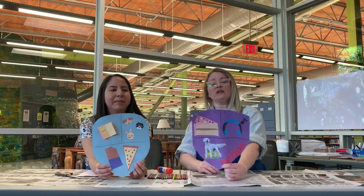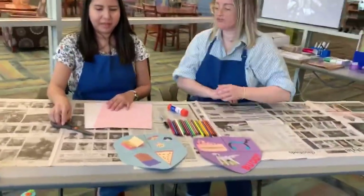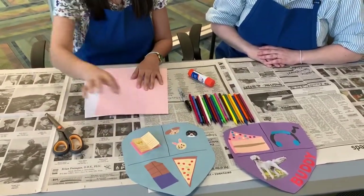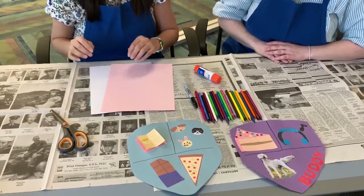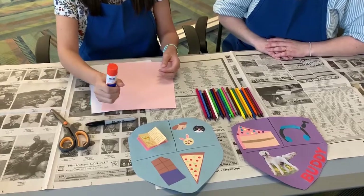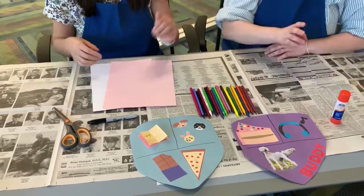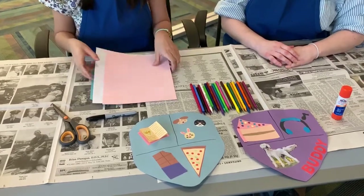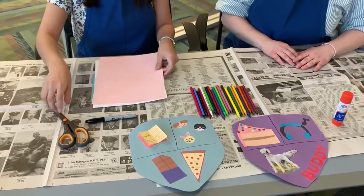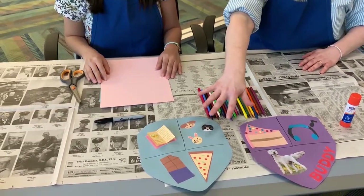Come on over and Yentl will tell us what materials we're going to need. You'll need some scissors to cut stuff out if you're going to do it like we did, and also to cut the edges of the shield. You'll need a marker to do the lines in the middle, a glue stick if you want to glue any construction paper pieces down, colored pencils — or crayons, markers, even pencil, whatever you have — paper, and something underneath so you don't make a mess on your table.